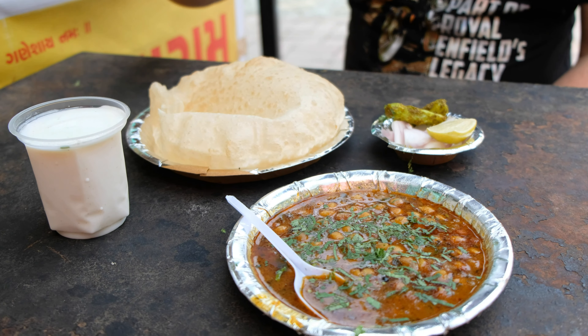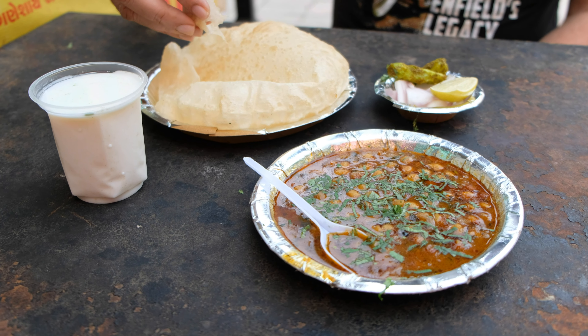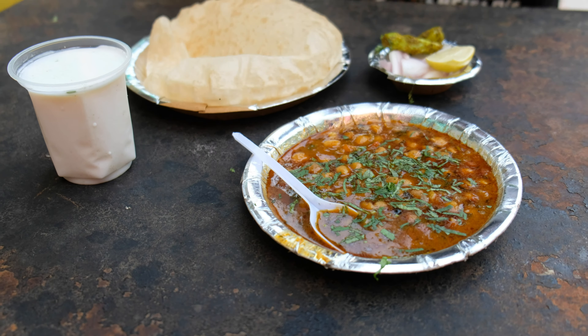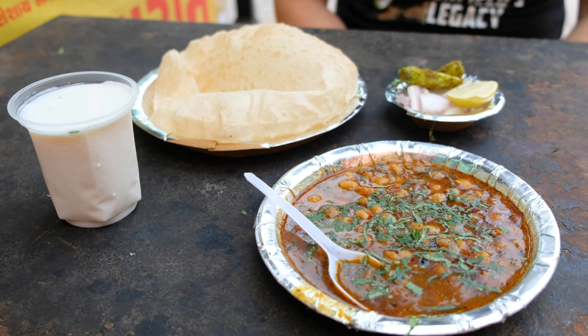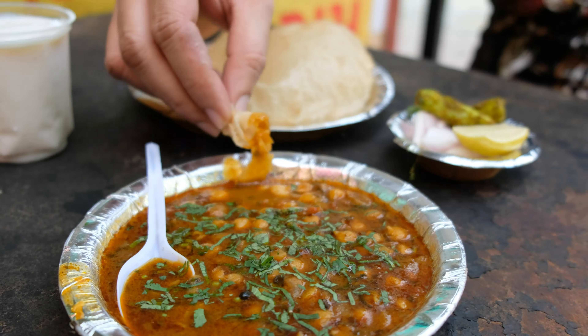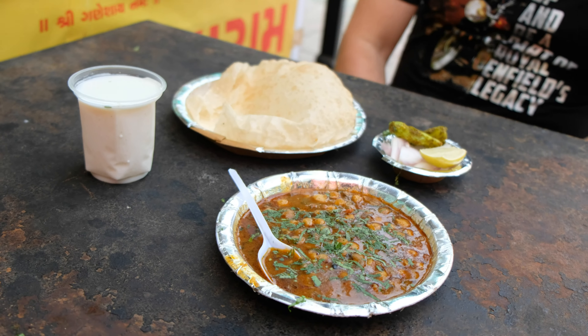Wow, this is how I love it — inside it is hot steam! The curry is real spicy. The bhature is the way I love it, it's all puffed up, it's full and real nice.